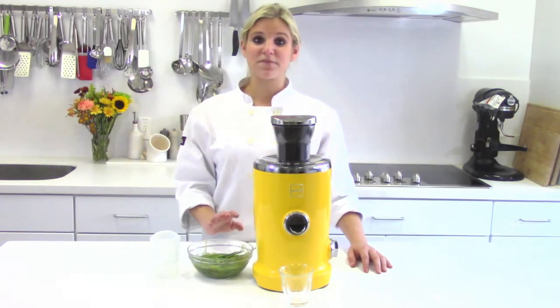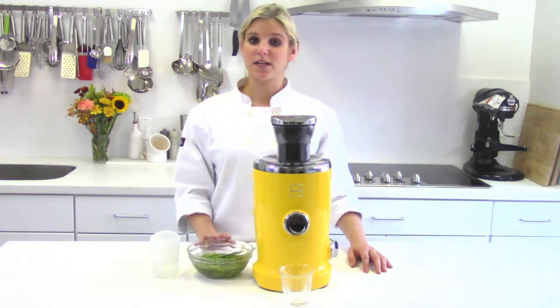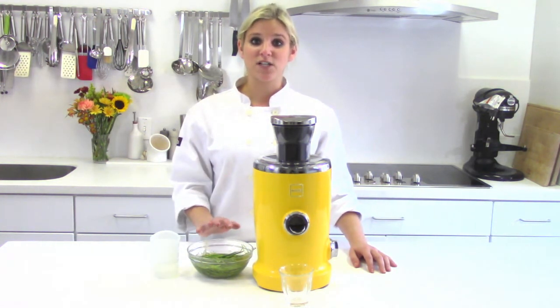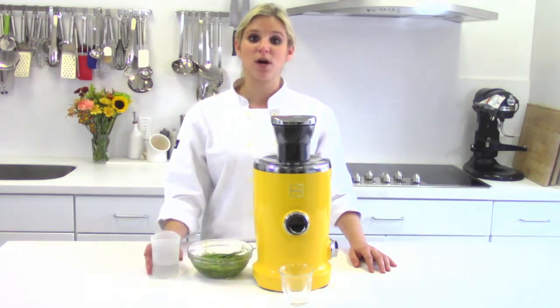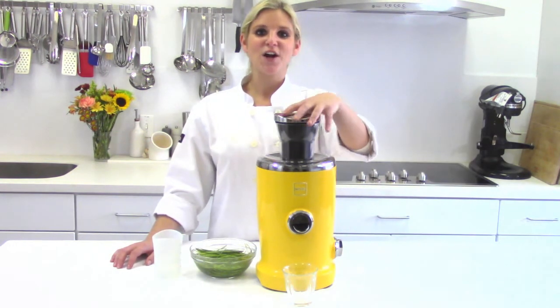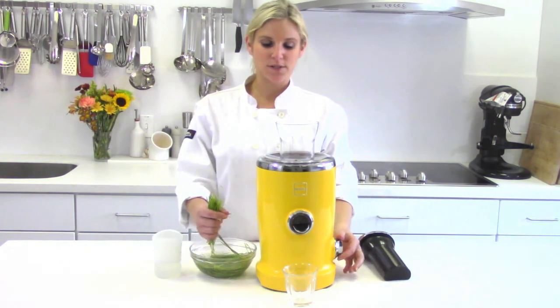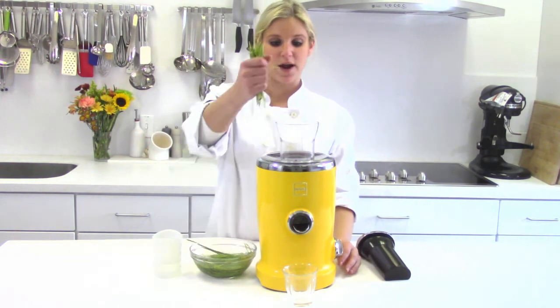Here I have some fresh wheatgrass that's been soaking in a bowl of water for just a few minutes. Because wheatgrass doesn't have a lot of natural juice, you're more than welcome to alternate the fresh wheatgrass with a couple tablespoons of water down the feed tube. Remove the pusher and with little handfuls, start juicing the wheatgrass.